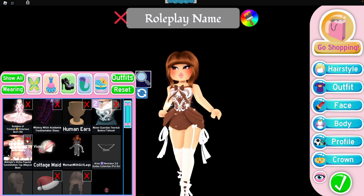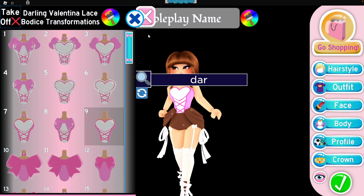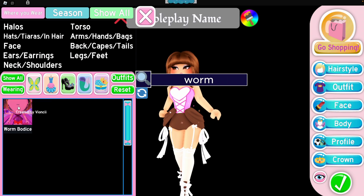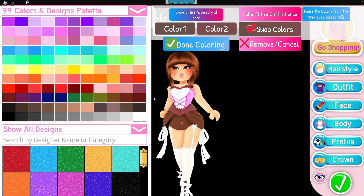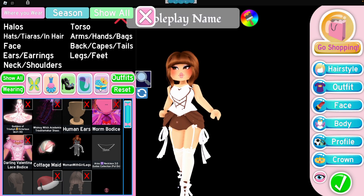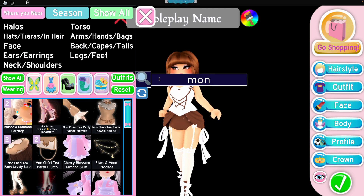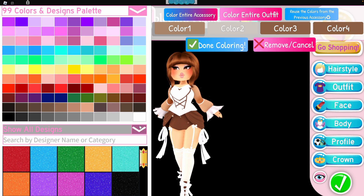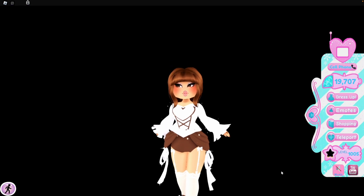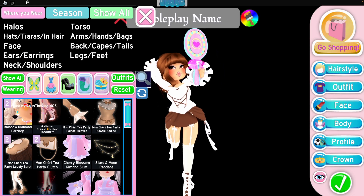The third combo is the darling valentina corset, which is on toggle number nine, and then we pair that with the worm corset. Color it any way you want. Once you're done coloring, you can style it with any sleeves — I chose the MC sleeves because I think those look the best with this combo, but any sleeve will look cute.